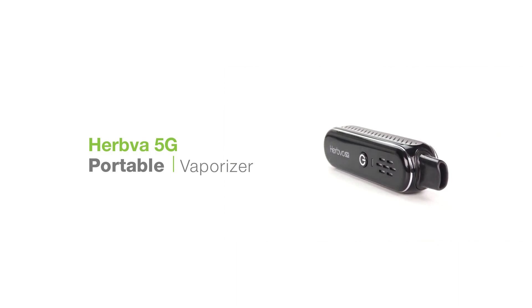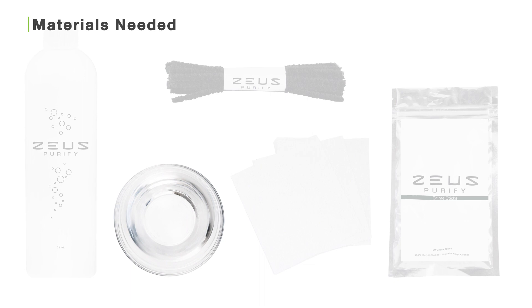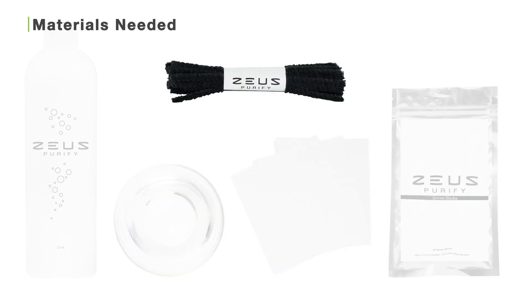Before you start cleaning your 5G, make sure you have the Zeus Purify cleaning solution diluted 40% with water, fresh water, paper towels, Zeus grime sticks, and Zeus bristle pipe cleaners.